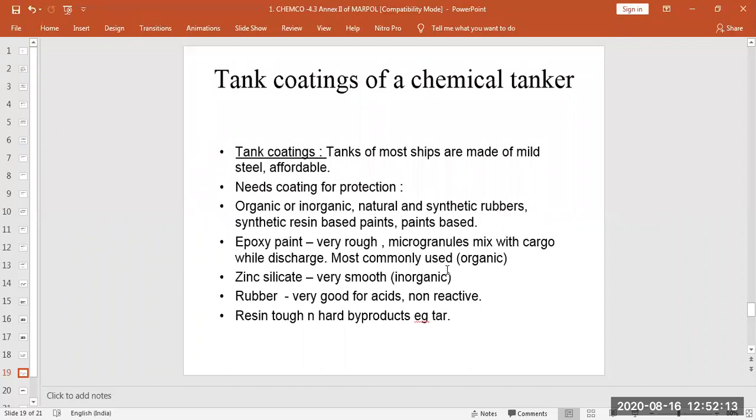The coating protects against pitting, cracks, reactions that contaminate the cargo with rust, and also provides a smoother flow. There are different types of coatings done on mild steel — organic or inorganic — which can be natural and synthetic rubbers, synthetic resin-based coatings, or paint-based coatings.